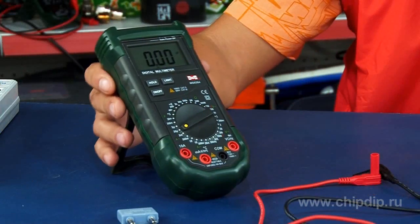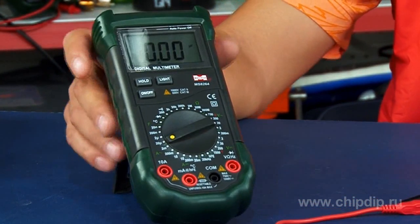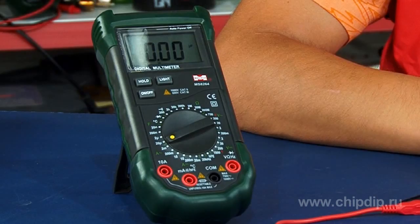Multimeter MS8264 is a multifunctional portable measuring device which allows to measure direct voltage of up to 1000 volts, alternating voltage of up to 750 volts, direct and alternating current of up to 10 amperes, resistance of up to 200 mega ohms, condenser capacitance of up to 20 microfarads, and the frequency of alternating voltage of up to 20 kilohertz.